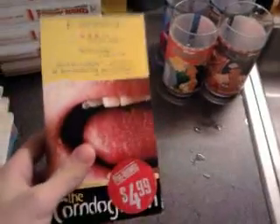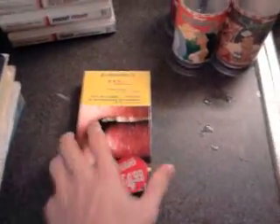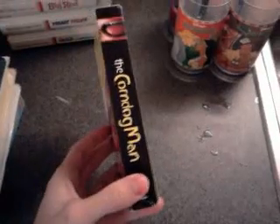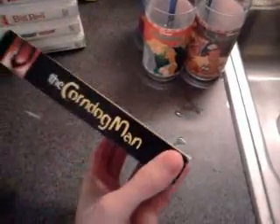This is another thing I got — The Corndog Man. I just started a new collection of VHS tapes with strange titles, so that when you just see them on the shelf you say, 'What the heck is that?' The Corndog Man got my attention as soon as I saw it. I got that for $0.50 — pretty awesome, pretty funny. Nothing to do with corndogs, I don't think.